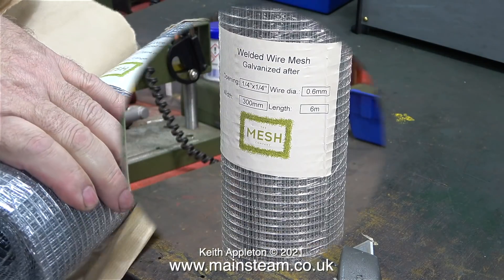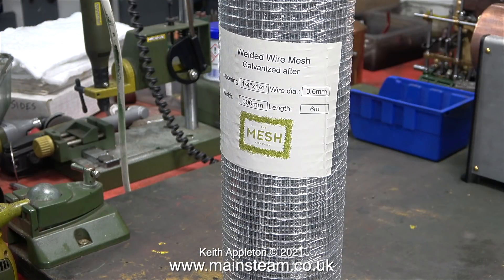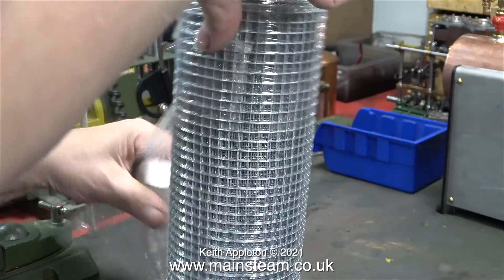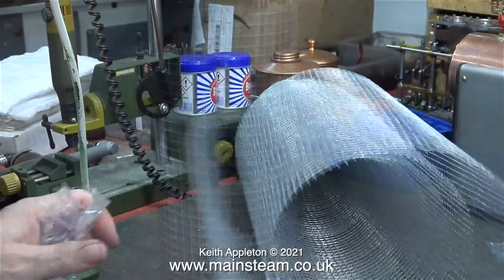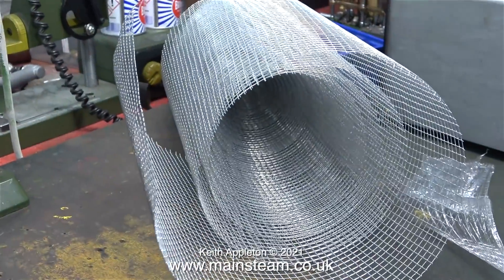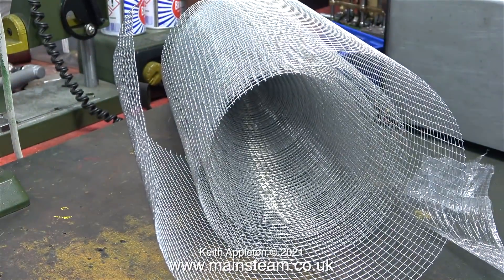Some galvanized steel mesh that's actually rat proof. Well I don't have a rat problem, but I do have a problem holding the heat insulation securely on the inner sides of 504 boilers. A quick word of caution when you open this stuff: be careful. As I removed the last piece of polythene it just leapt out onto the bench and luckily it didn't cut me or scratch my hands.